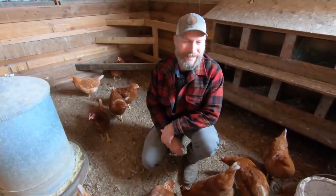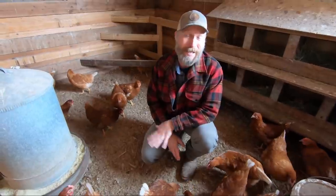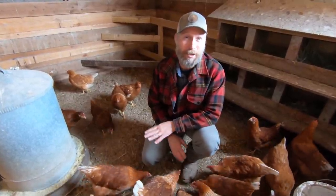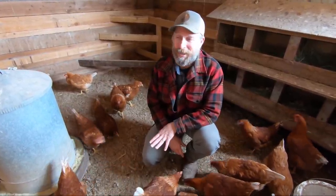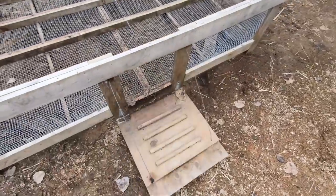It is spring here on Riverbend. The snow's finally melted and these chickens are literally begging to get out of here. They've been in the barn situation all winter and it's time to get them outside. But first we're gonna have to resurrect the chick shaw.